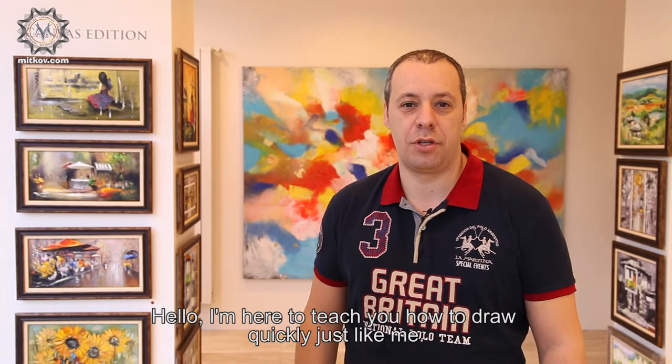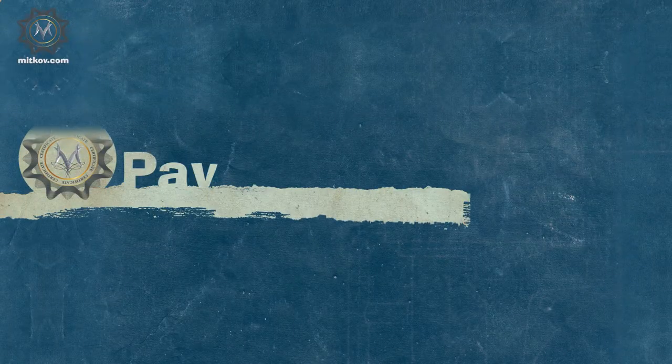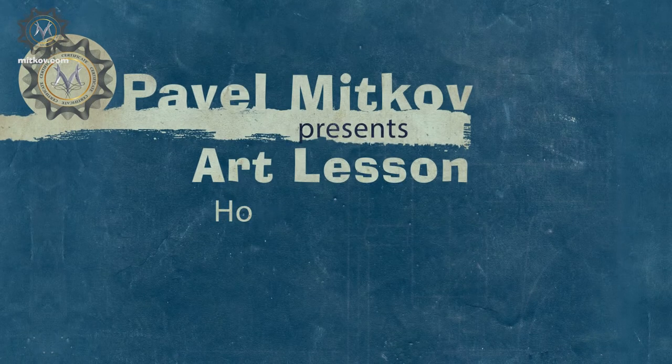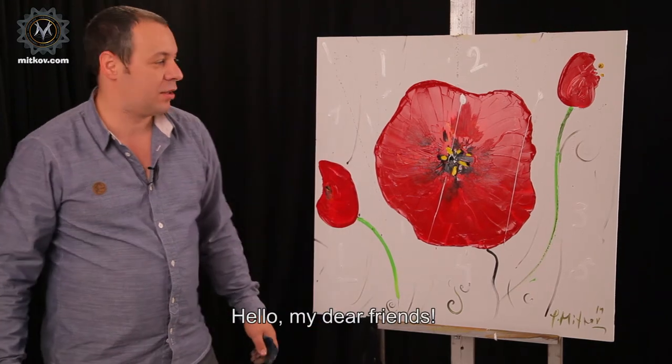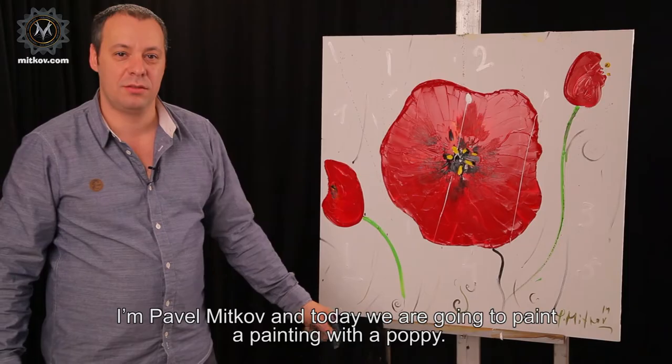Hello. I'm here to teach you how to draw quickly, just like me. Hello, my dear friends. I'm Pavel Mitkov, and today we are going to paint a painting with a poppy.